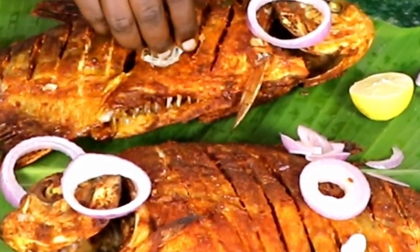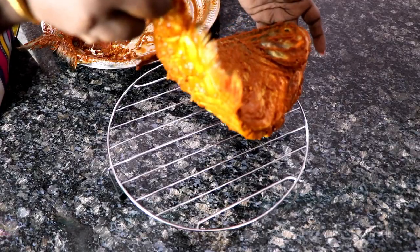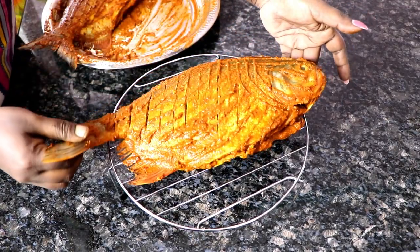How are you eating? Come here, this is the lemon. Let's go to grill the fish. Hi friends, welcome! Now we are going to grill the fish in the microwave. That's how we grill the fish — we are going to grill it. If you are watching the video, I will show you how to cook.